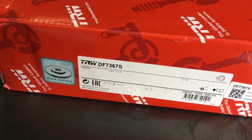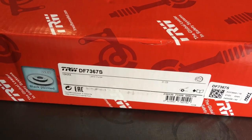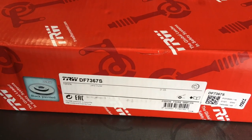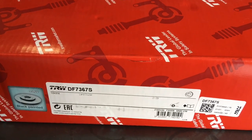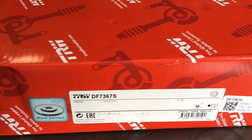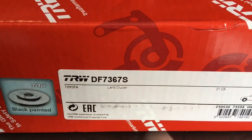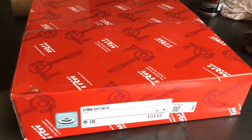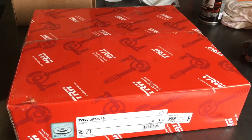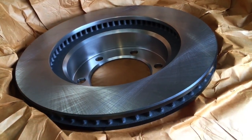This is for the Hilux — 2013 Hilux. The brakes changed on the Hiluxes in 2011 when the seven-inch wheels came out, everybody knows that except some automated companies that make you measure rotors. Anyway, DF7367S is what we've used. Obviously if it all works out well this video will come out; if it's the wrong part number it'll be back to the drawing board.